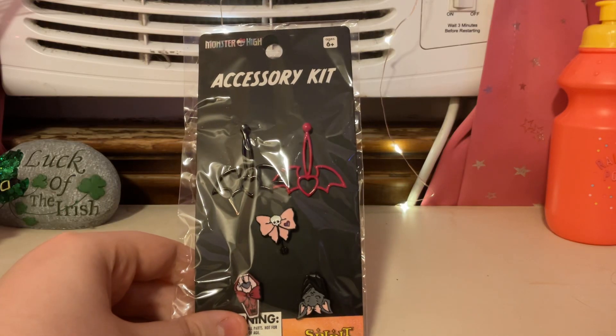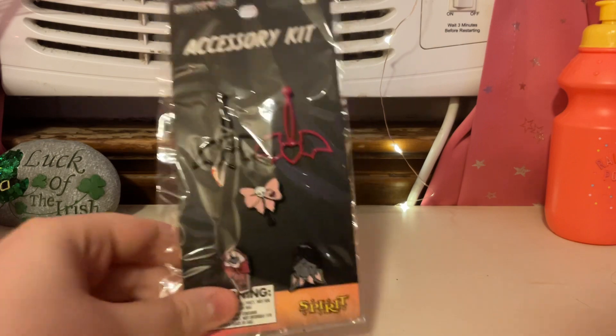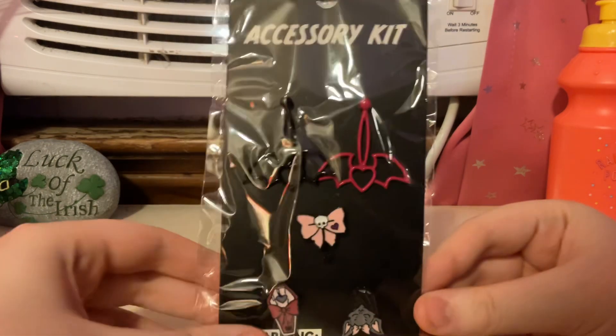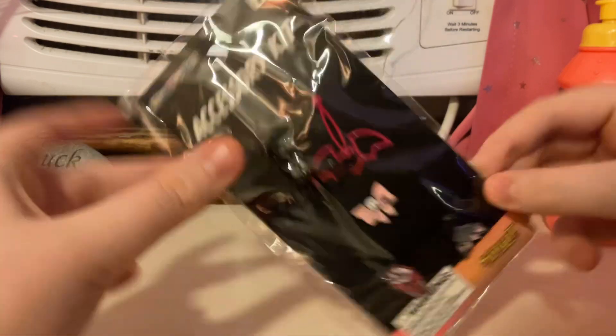Hi guys, it's me, FoggyLamp395. Today I'll be doing an unboxing of this Monster High accessory kit. I think this one is themed after Draculaura. And, let's open it up.